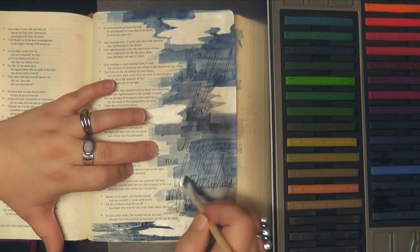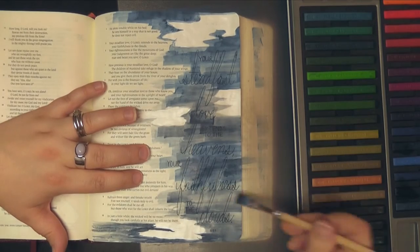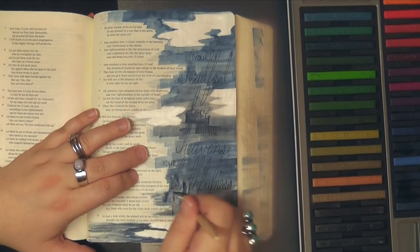You can see here I used my Bible mat under this page, and normally I would use printer paper, and that was a mistake on my part because on the back now some did seep around the edges. Nothing bled through, but it got around the edge, so oh well, life goes on.